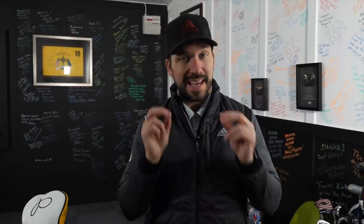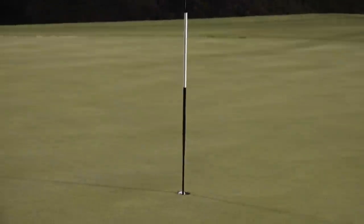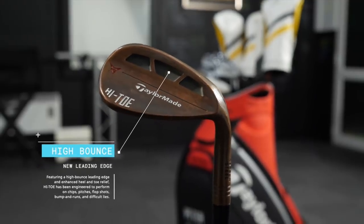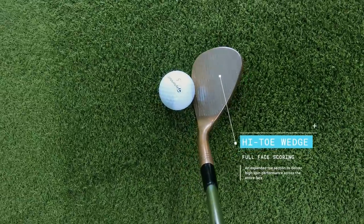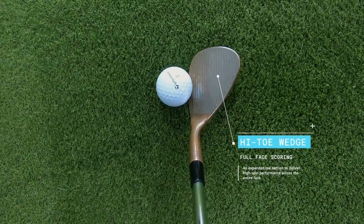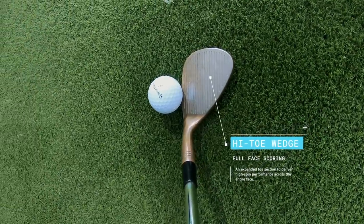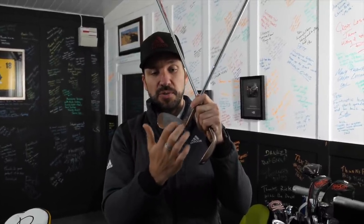I've been using the Vokeys for the last year and I've really, really enjoyed using them. However, it's the biggest surprise so far. I've gone for the high toes in this nice bronze color. The difference with the high toe wedges is — clues in the name — it's got a really high toe. This is the lob wedge, 60 degrees, and you can see how the grooves run all the way up to the edge of the face. This is so when you start to open up the club face and when the toe becomes a little bit more active in the shot, you still get the same amount of grab and the same amount of spin.